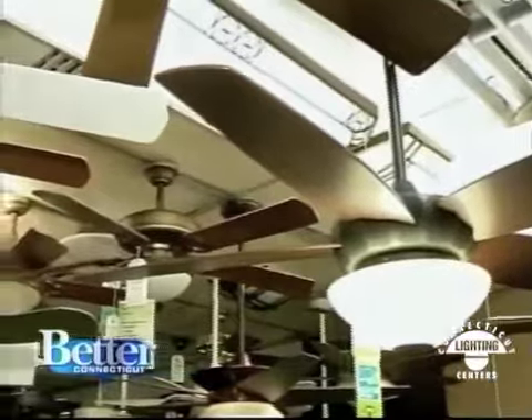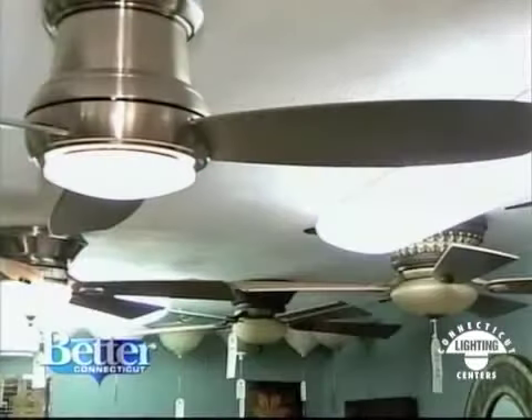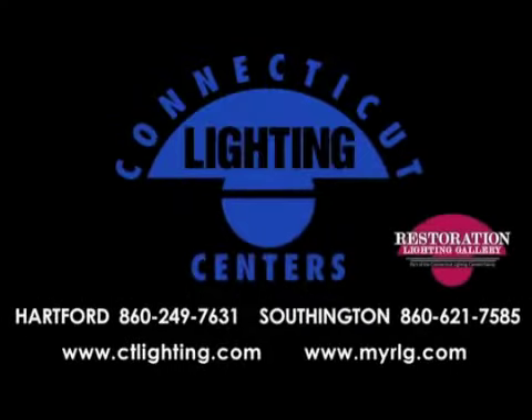The warranty is through us, so if there are ever any issues, they're not your issue — we're going to take care of it. Absolutely, we warranty these fans. For example, Minka Air — we warranty them for life. For life. Connecticut Lighting Centers: we put the accent on your home.